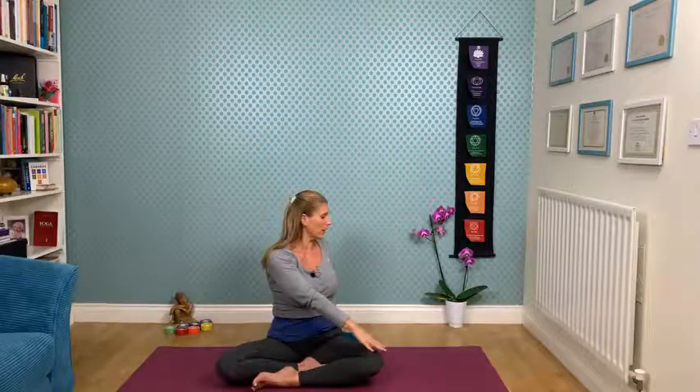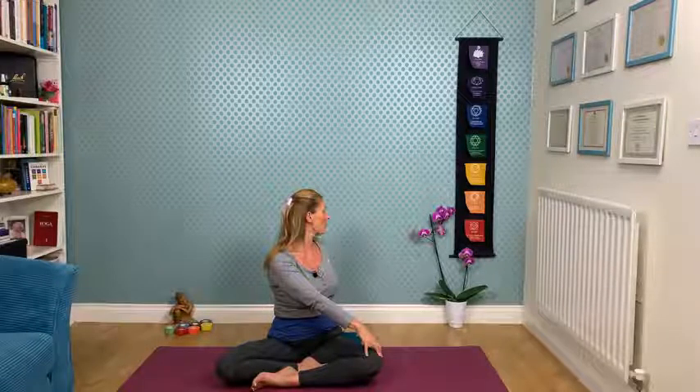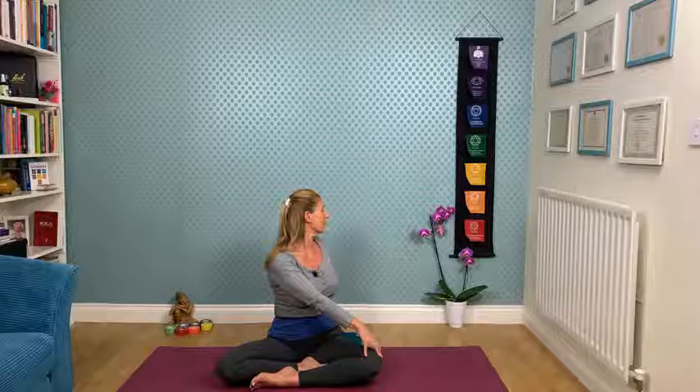Inhale, lift and lengthen, reach up. Coming into our twist — exhale, right hand behind, left hand comes anywhere on that right leg. Releasing into the twist to the right, rolling the shoulders back, lengthen. Notice how this feels, especially at the end of the day. Gentle, soft movements. In Ayurveda we say that after dark it's not recommended to do very intensive physical exercise because the body is really getting ready to unwind.